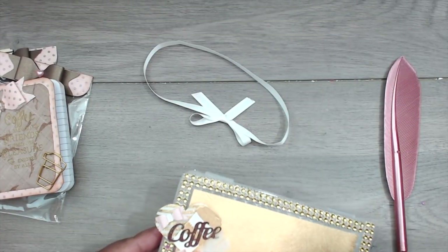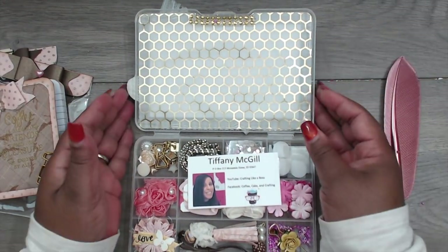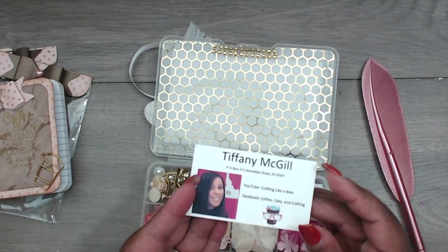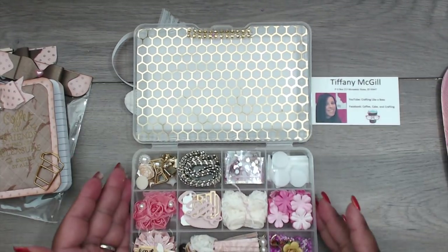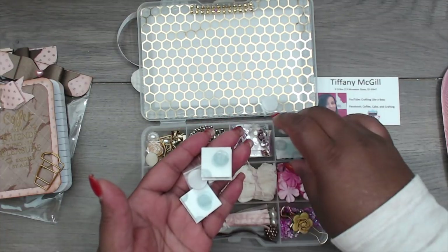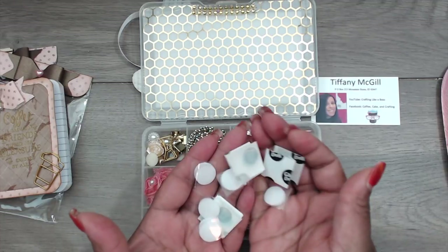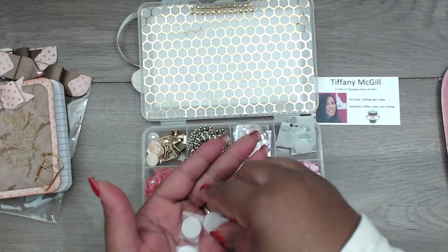She has a little ribbon holding the box closed. The embellishment on the inside is so pretty. You can find her at 'Coffee Cake and Crafting' on Facebook and 'Crafting Like a Boss' on YouTube. She gave a great idea — glue dots and velcro dots — these are great gifts to have for any crafter. It's like giving a roll of double-sided tape; you always need these. Awesome, thank you so much, Tiffany.